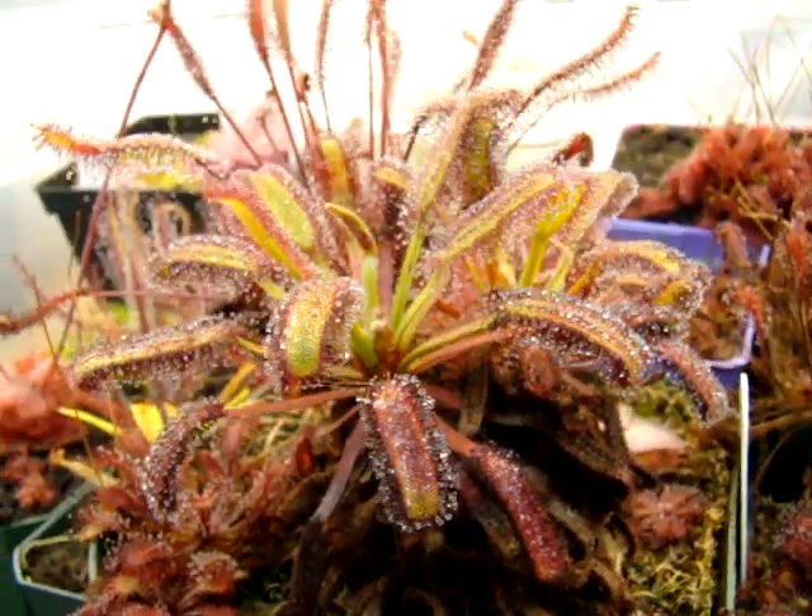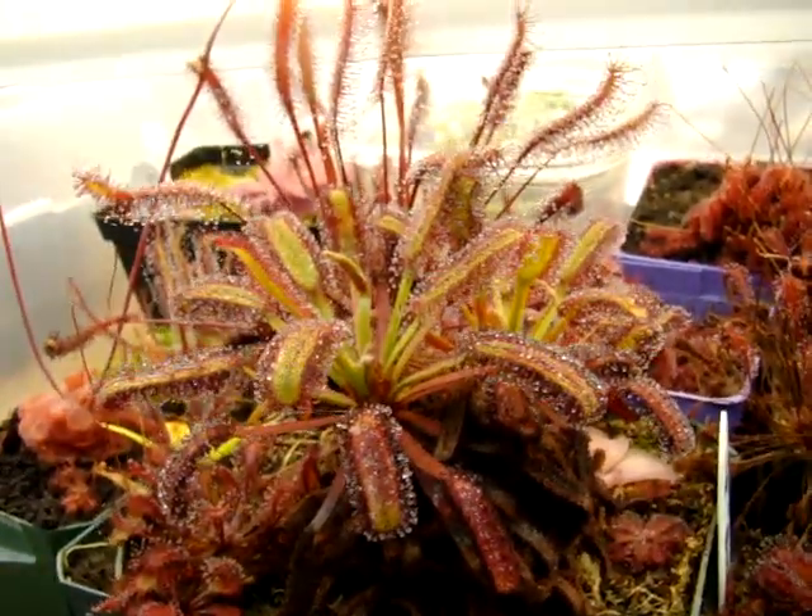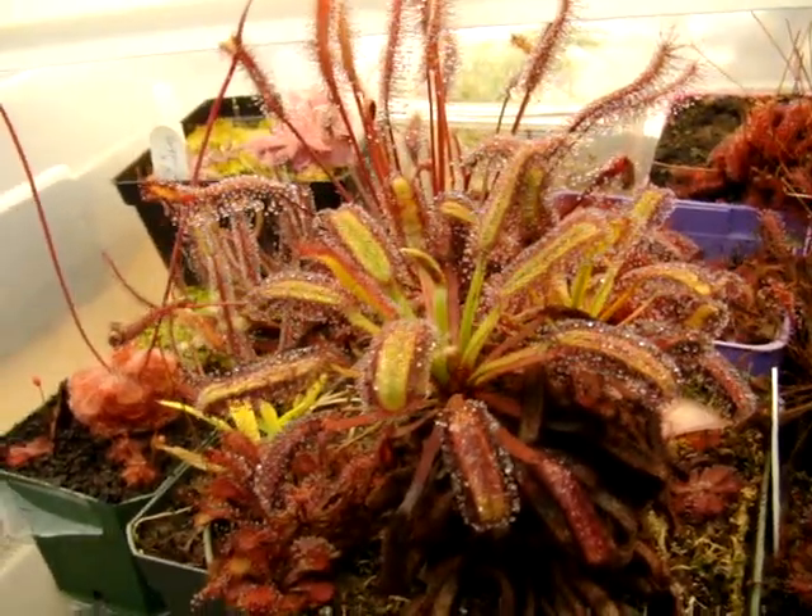It's kind of odd — it's never flowered for me. It might be because I've kept it under a constant 15-hour photoperiod.